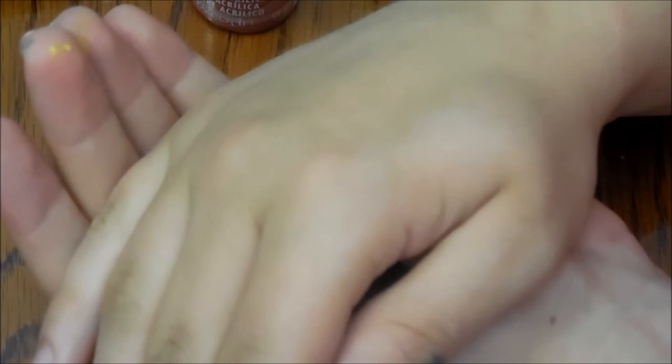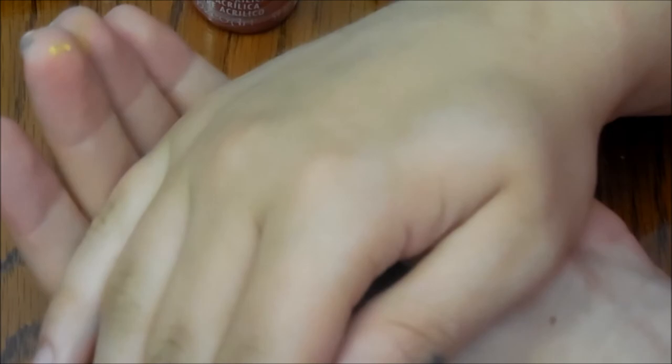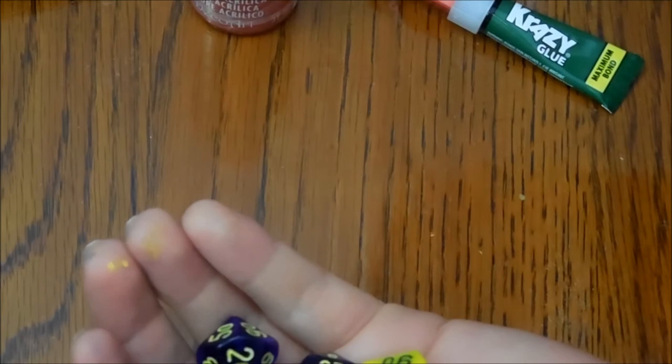So guys, thanks for watching. If you want any tips or anything, just ask. Don't forget to like, comment, favorite, share, and subscribe. And as always, to all you nerds out there, to all you gamers and to all you geeks, keep doing what you do. This is Death's Crowbar, signing out. Oh, and don't forget to take a look at my other videos. Alright, see you guys.